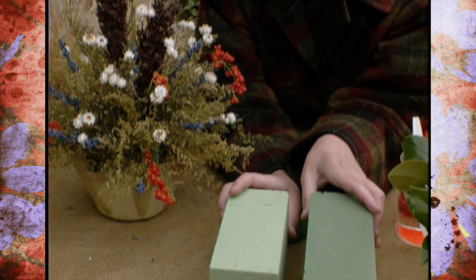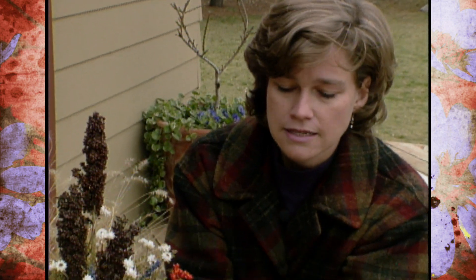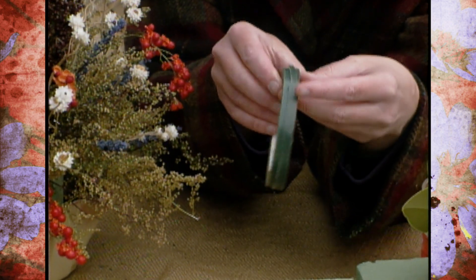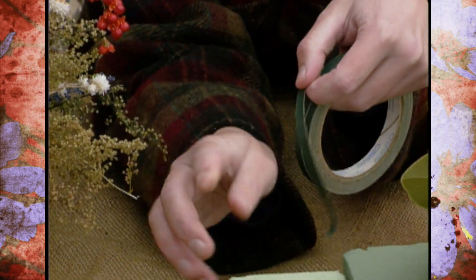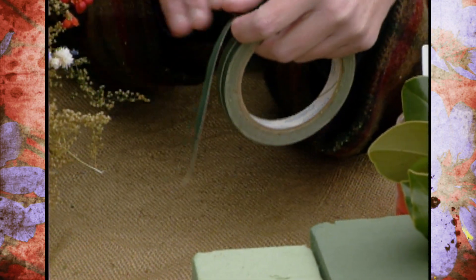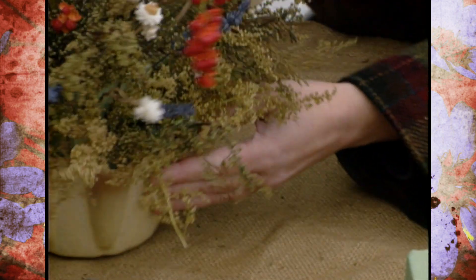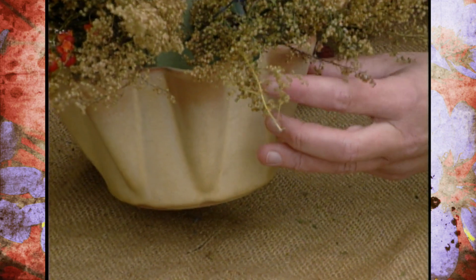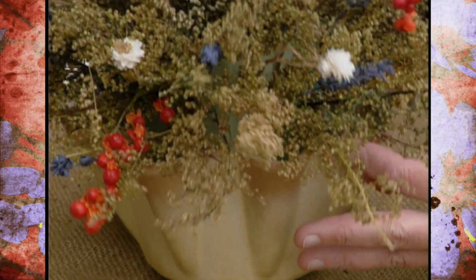Just ask for dried flower arranging foam. The next thing that you need is some bowl tape — that's the name of it — and you can get it in this wide or you can get it in a narrow strip. You'll want to tape this foam down to the top of your bowl so that it doesn't fall out. You can see right here how I've done that — I've taped that down. When I get through, all of the flowers are going to cover that up, but that will keep it stable in the bowl.